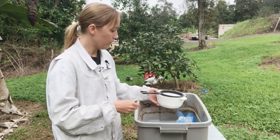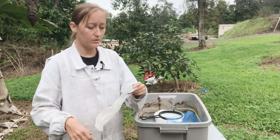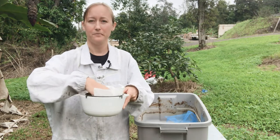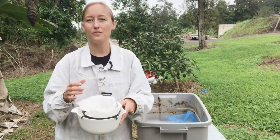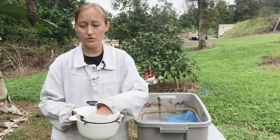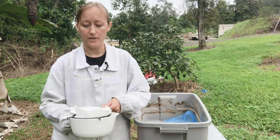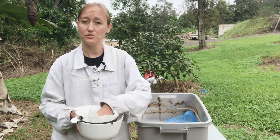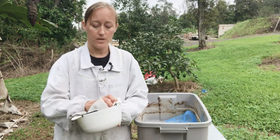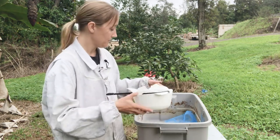If your strainer has holes that are a little bit bigger — most kitchen strainers don't have holes as small as a tea strainer — what I like to do is take a paper towel and put it inside the strainer. What you're doing is pouring the rubbing alcohol that has mites in it over the strainer so you can count how many mites are there. If the strainer holes are small enough the varroa mites will sit in the strainer and not fall through. If not, a paper towel makes it easier. I find even with a small strainer, the paper towel makes counting everything easier — something you probably already have in your kitchen.